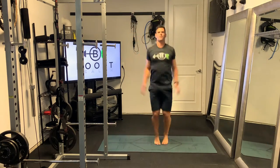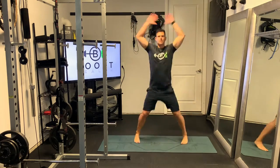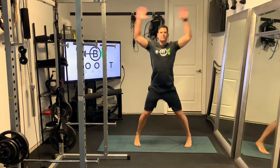You're going to jump and kick your feet outside your shoulders, and simultaneously bring your hands up above your head. Depending on the prescription and your workout, you'll keep it going usually for 30 seconds to a minute.